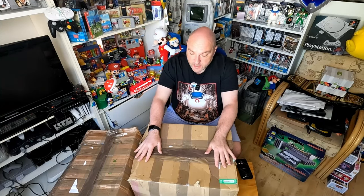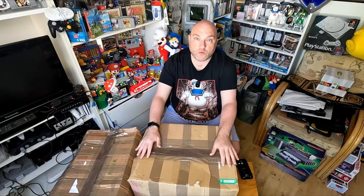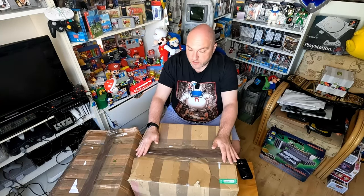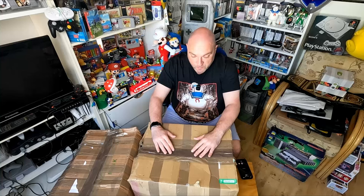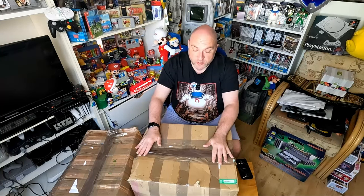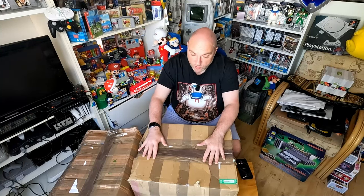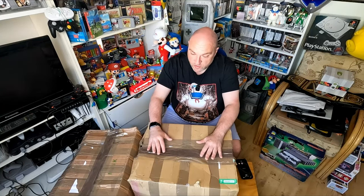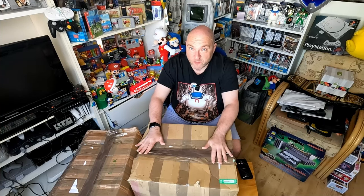I've got a rough idea what's in here but this is still a complete mystery to me - I've taken most of the tape off and just re-taped the top so I wouldn't be tempted to go through. I've literally been sitting on this stuff for over a week waiting until I have a few hours to sit down and unbox it. This is probably going to be a fairly raw video, no idea how long it's going to be or how long it's going to take.